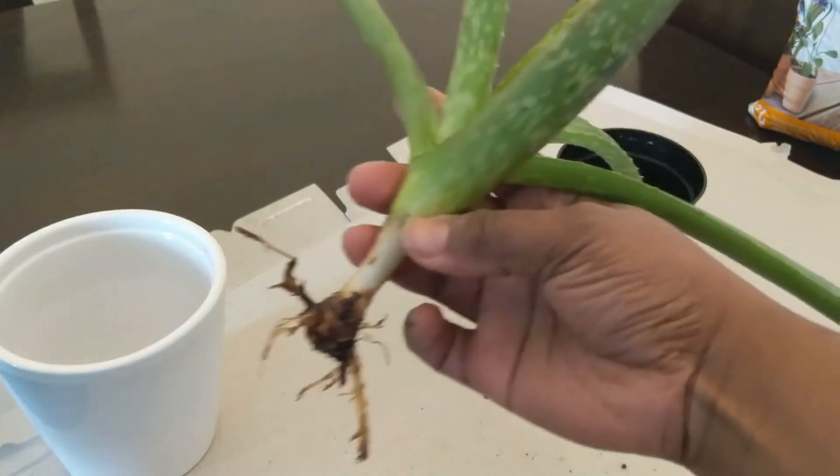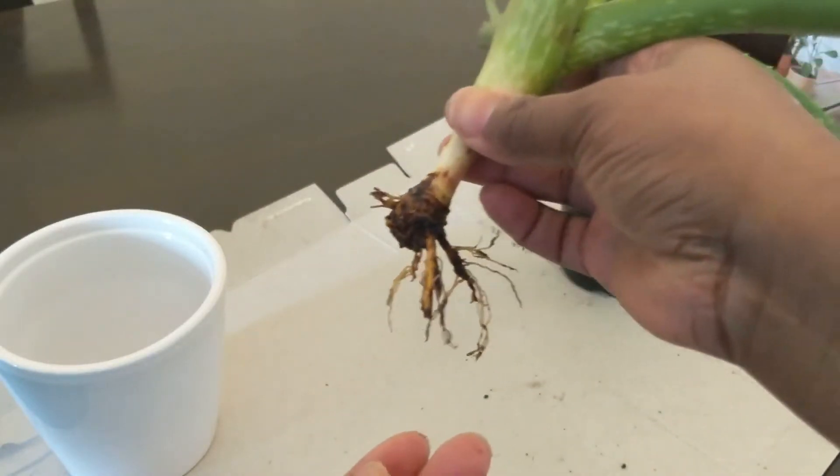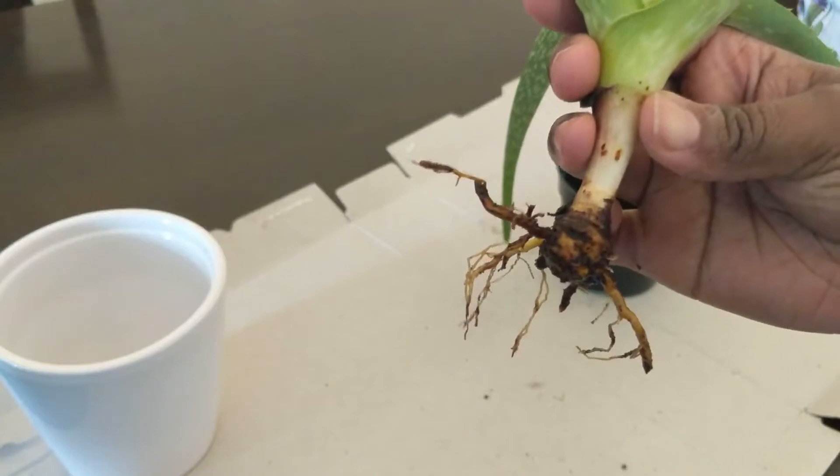Here's Vera with her naked roots — this is what's left.